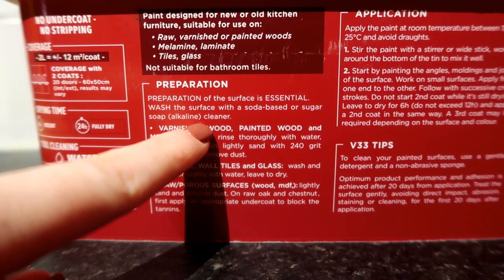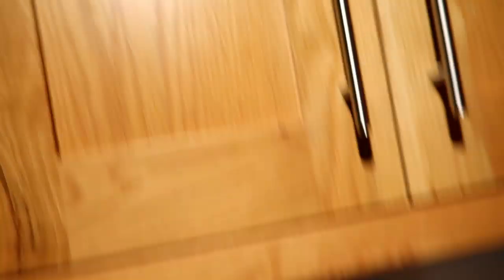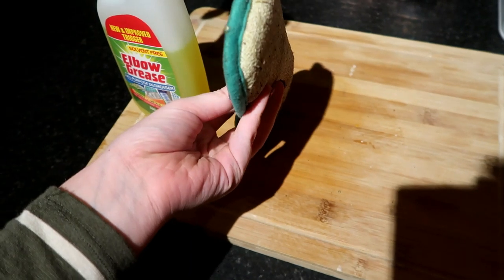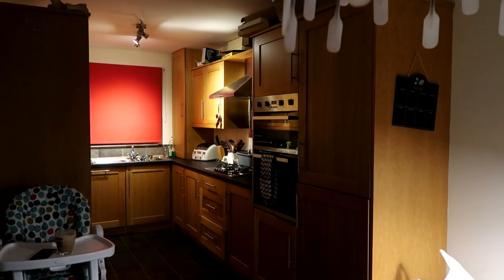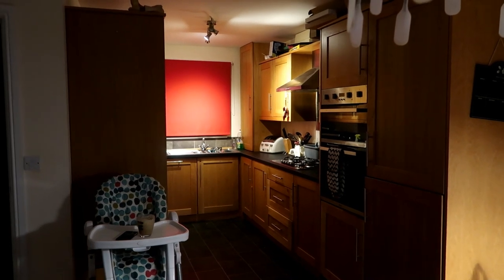There's a little problem — the tin says preparation of the surface is essential: wash the surface with a soda-based or sugar soap alkaline cleaner. But I don't have sugar soap, so I've decided to just go with elbow grease because I think the whole point is it needs to be degreased and de-marked. These are a bit gross — it looks greasy. I'm hoping elbow grease will work because I can't be bothered to go find sugar soap. I've got a tatty old cloth — this will do. I'll also need to paint all down the sides, which I think would look better gray than dark wood.